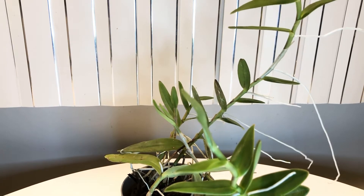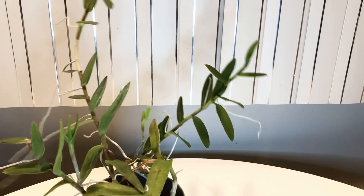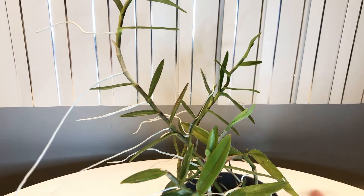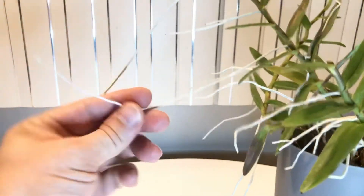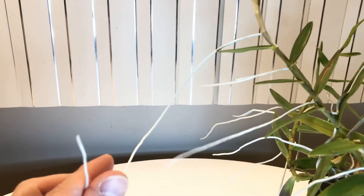This plant has gone crazy. It took a little while to acclimate — it wasn't used to my environment at first — but I moved it to a full sun location on a south-facing window. These aerial roots are nuts, going crazy. They're nowhere near any moisture, but the tips are healthy and continuing to grow, reaching for something.